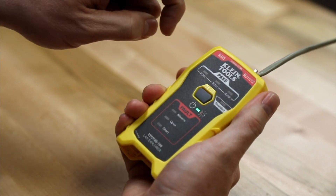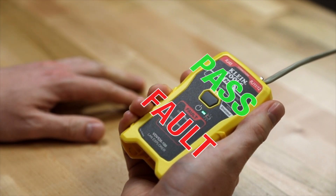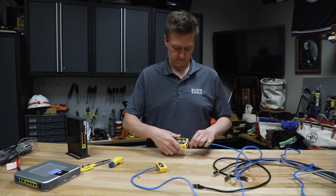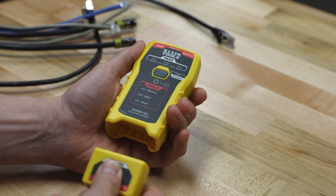This simple tester provides instant LED responses and easy to understand results. This is an excellent compact tester to use when you are making or repairing voice or data cables. It fits in the palm of your hand and comes with a self-storing remote.